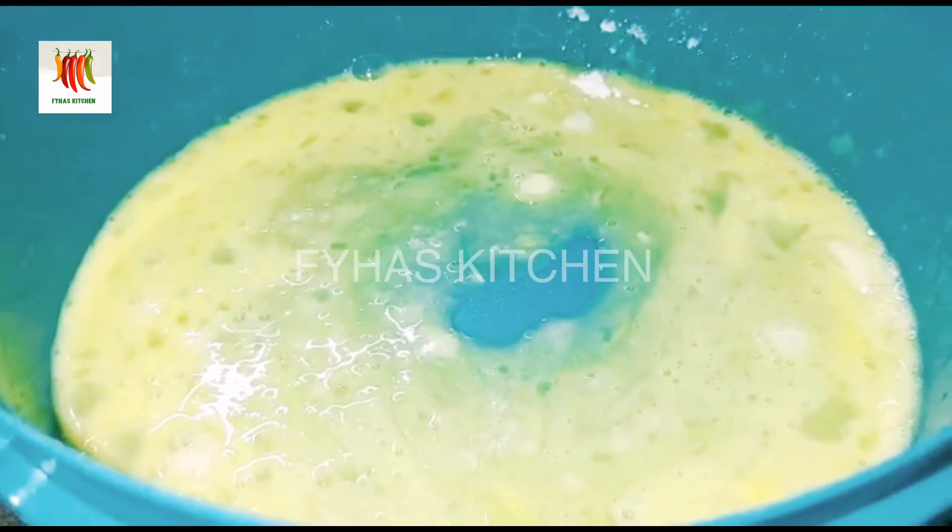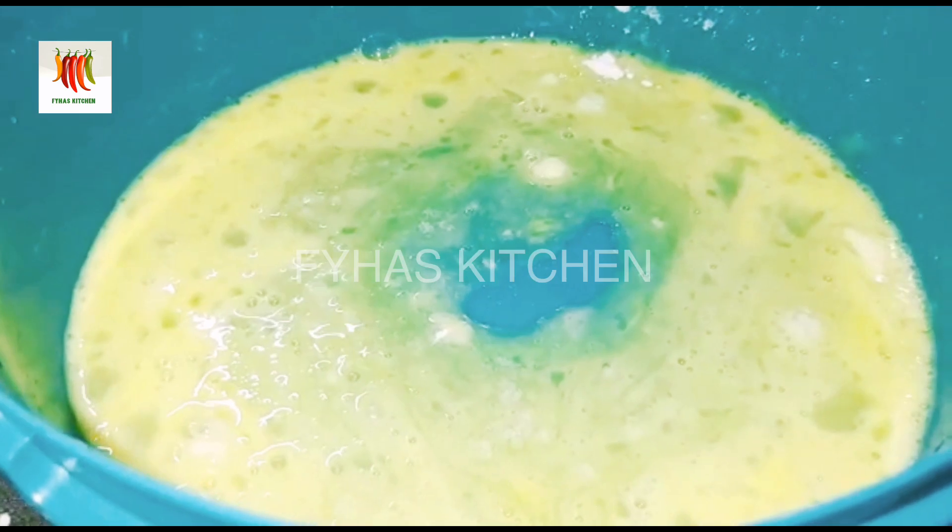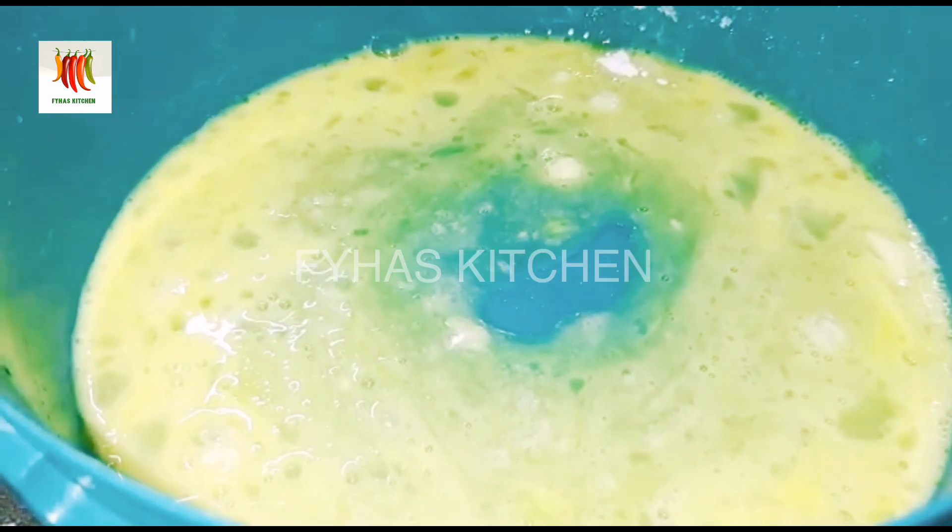Let's mix it in the same way. Now, let's add a bit of salt water. This is about 100 grams of butter.